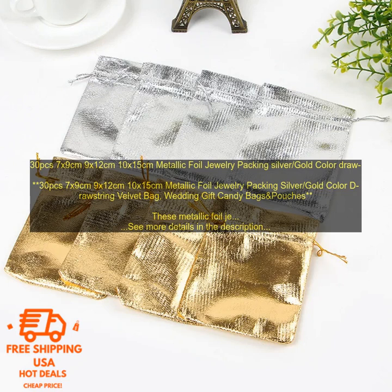Made of high quality velvet with a drawstring closure. Available in a variety of sizes. Metallic foil exterior adds a touch of sparkle. Velvet interior keeps your jewelry safe and secure. Perfect for packaging jewelry for gifts or for storing your own jewelry collection. Also great for use as candy bags or party favors.